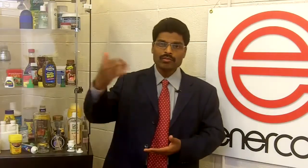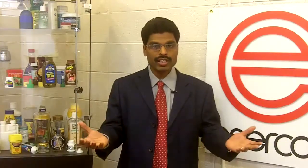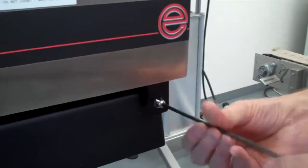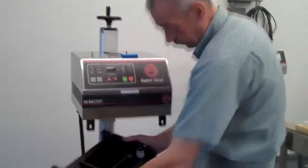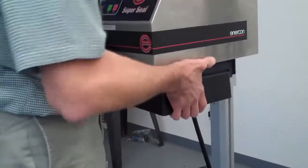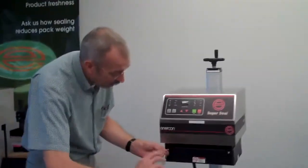Enercon induction sealers are designed to be future-ready. We can upgrade as your production evolves in terms of higher speed, or should you need to change the sealing head for a different jar or cap. It's very simple to change the sealing heads — you unscrew the screws, take it out, plug a new one in, and screw them back. It's just that easy.